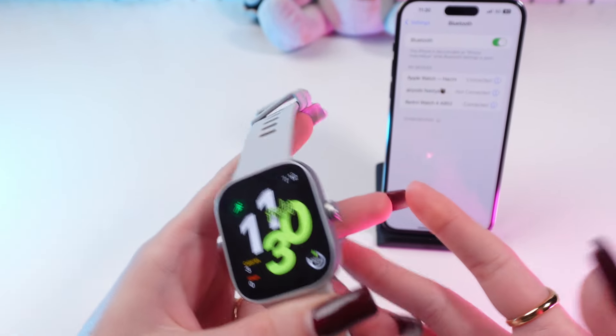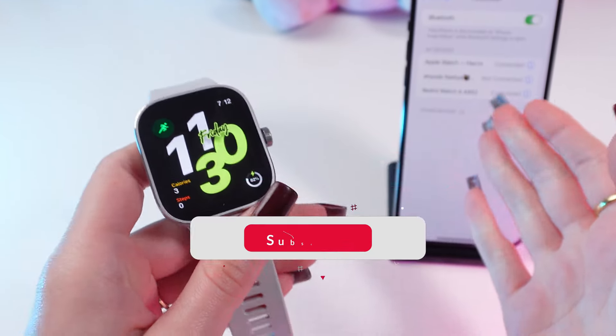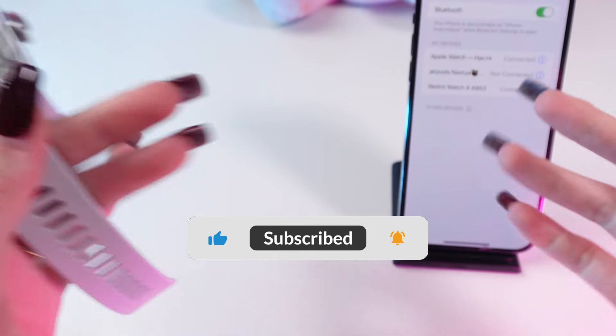Hey guys, in this video I'm gonna answer a common question: can this Xiaomi Redmi Watch 4 work without a phone? Let's get started — but first, don't forget to follow to see more useful content.